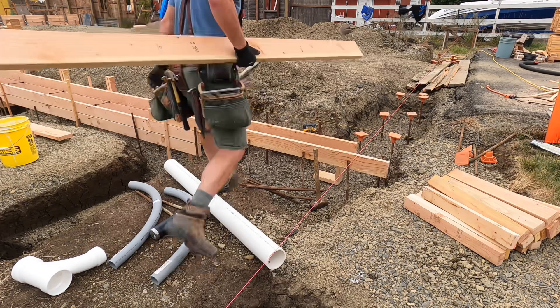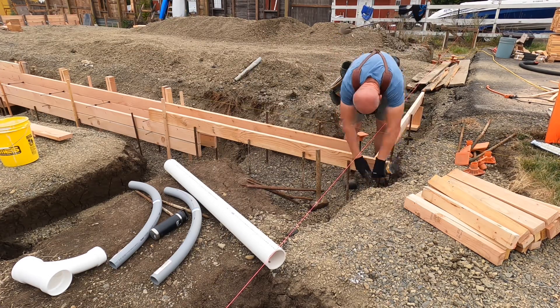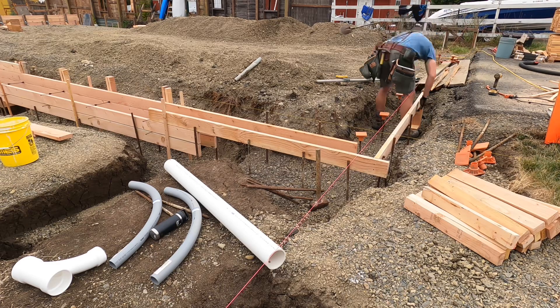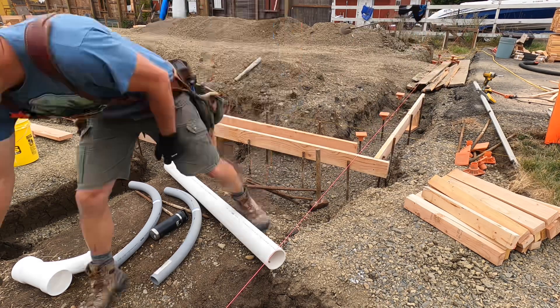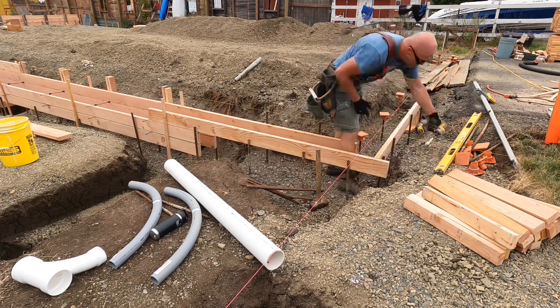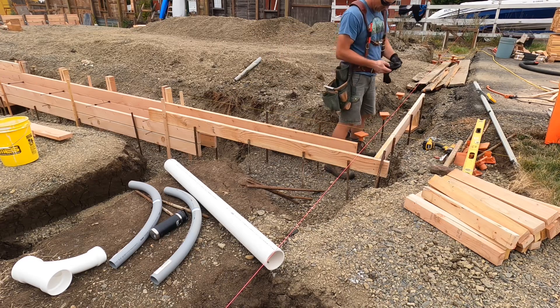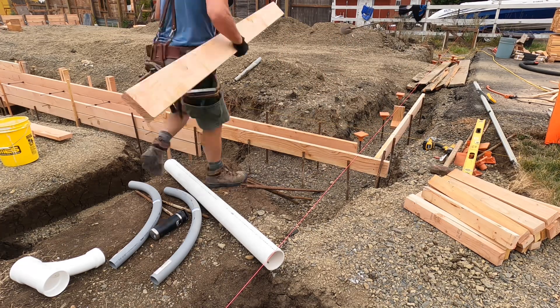Now that these boards are on line and in the correct spot, I can just measure a board since it's a known distance to the edge of my garage door, minus an inch and a half for the trim that goes up and around the garage door opening.